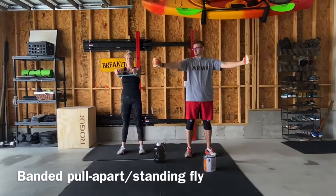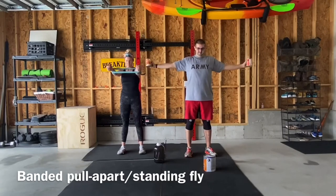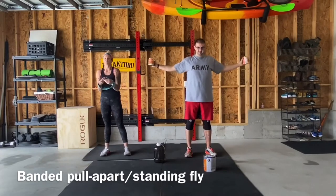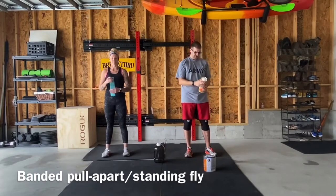If you don't have a band, like Jake's showing you with his pumpkin cans, he is going to be doing standing flies. Basically you're just gonna hold your arms straight out and be pulling back, squeezing your traps as you go backwards. You'll actually get a decent amount of work even with a lightweight with those.